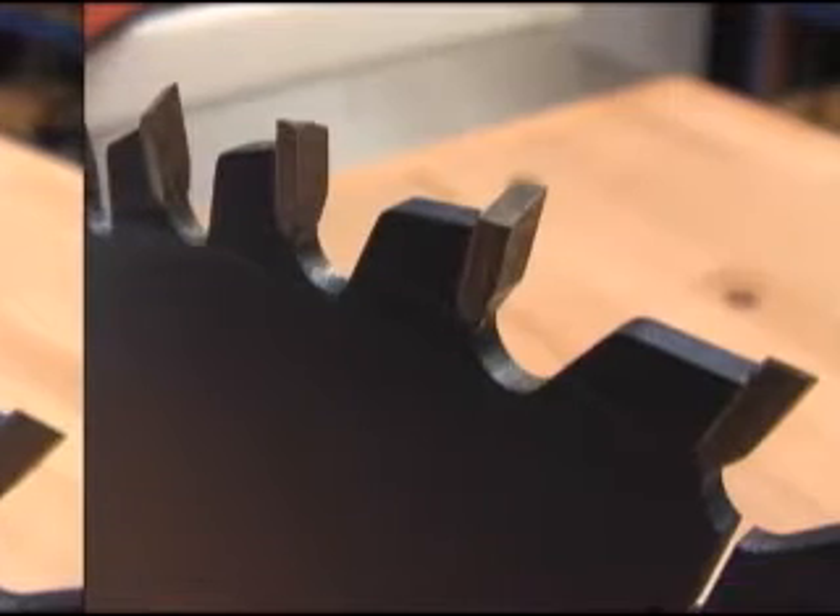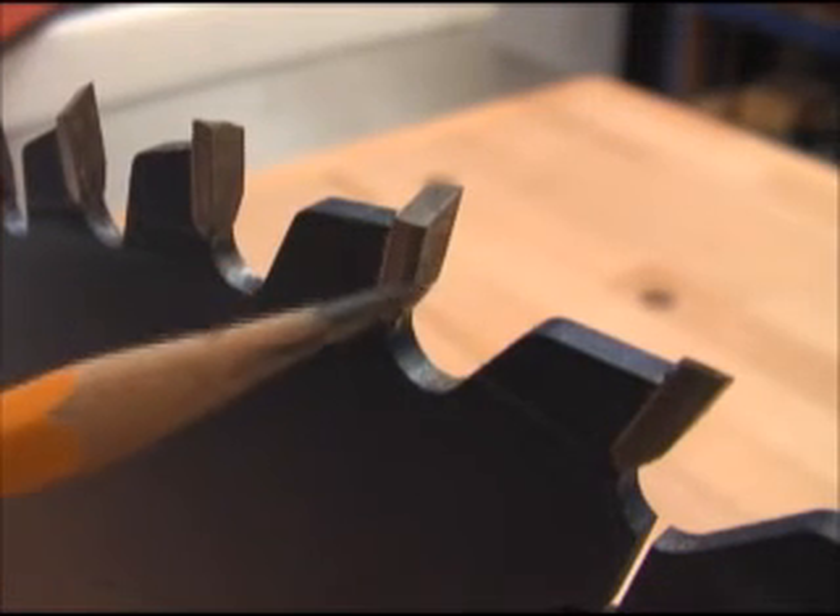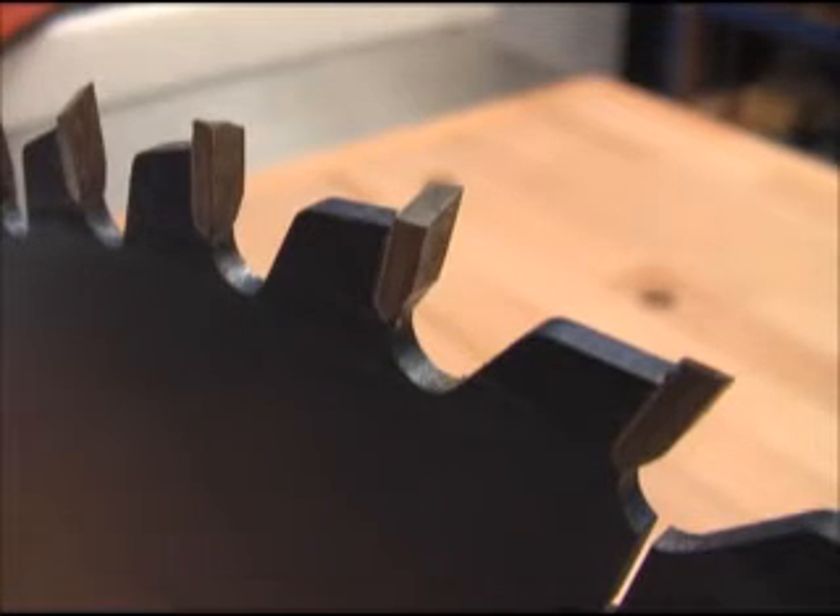The Super General uses a 30 degree alternate tooth bevel and our special side grinding technology. The combination of angles and ultra precise grinding make the Super General very clean cutting in virtually any situation, whether it be rips or cross cuts. It also has a very aggressive hook angle that, combined with our advanced body design, does a very good job at ejecting chips.